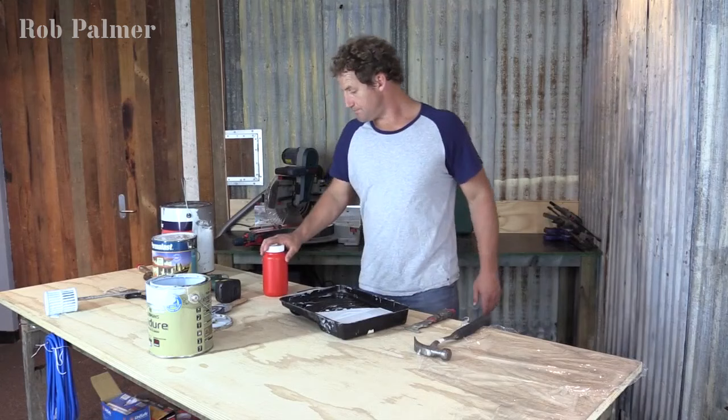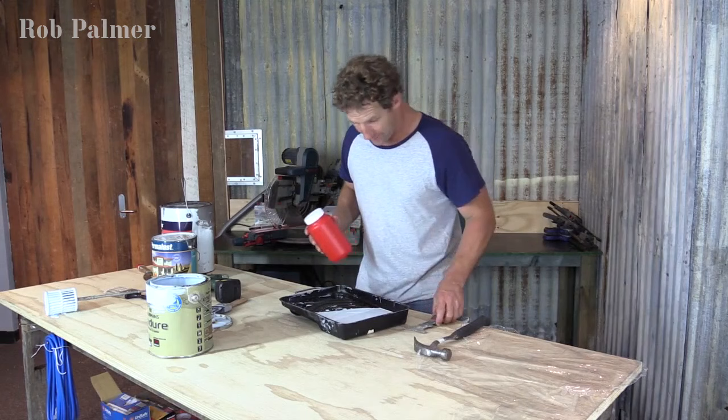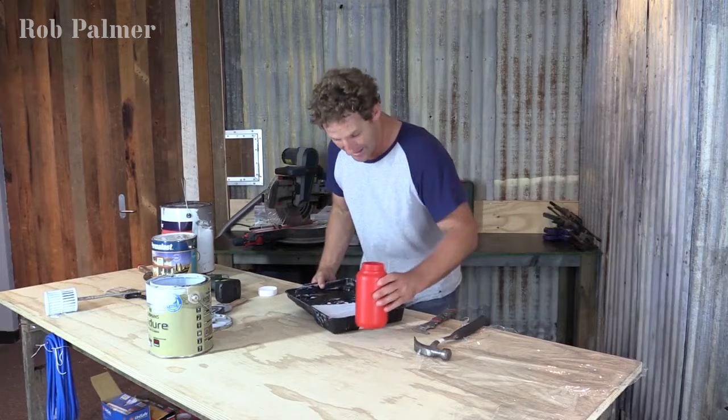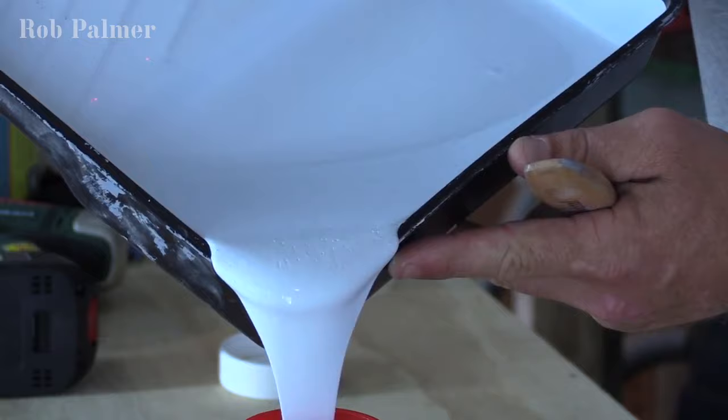If you're not going to use all of the paint on the job at hand, now's the time to re-container the stuff. Get something with a screw-top lid — as long as you've got a screw-top lid you're laughing, because you can seal that thing up. That gives your paint its best chance of surviving as long as possible. Just pour what you're not going to use into your jar — smooth like silk.